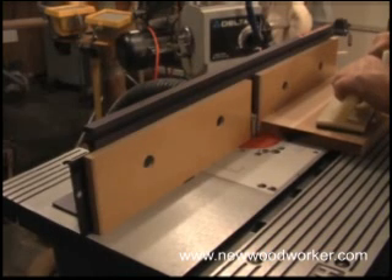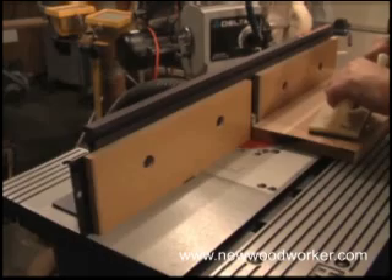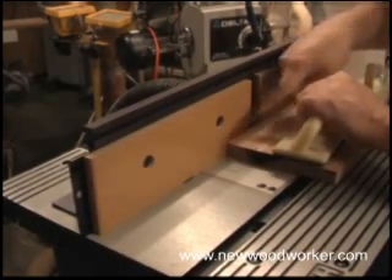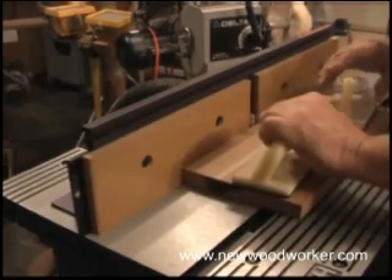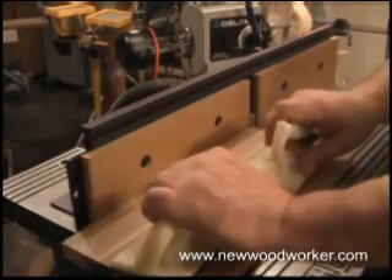To make the joining cut, we want to move the material into the bit, holding it flush against the infeed face. As we get some material removed and we get a flat spot on the outfeed face, we want to gain holding pressure there and drag the rest of the board through the bit. That will make the cut parallel to the outfeed face.